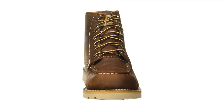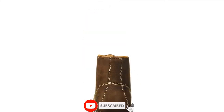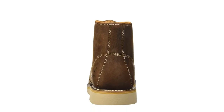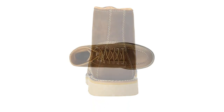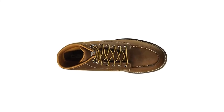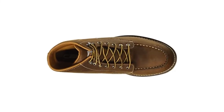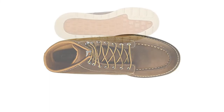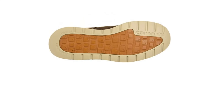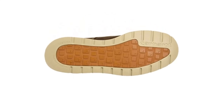Carhartt equips its wedge work boots with its Storm Defender technology, which consists of a waterproof membrane that keeps moisture at bay while allowing water vapor from sweat to pass through. At 7 inches high, the shaft rises higher than other wedge-style boots, providing greater support and better protection in muddy and wet conditions. We also like the solid construction of this boot, which includes Goodyear welted soles that add durability and water resistance.